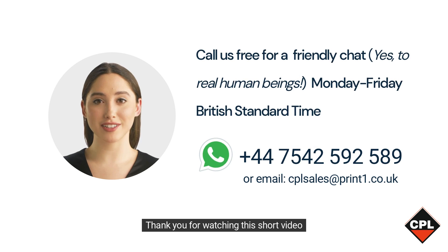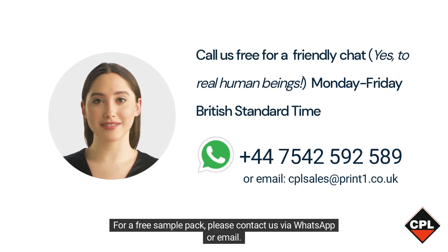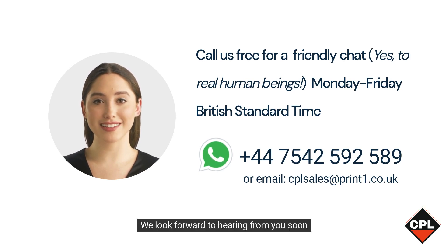Thank you for watching this short video. For a free sample pack, please contact us via WhatsApp or email. We look forward to hearing from you soon.